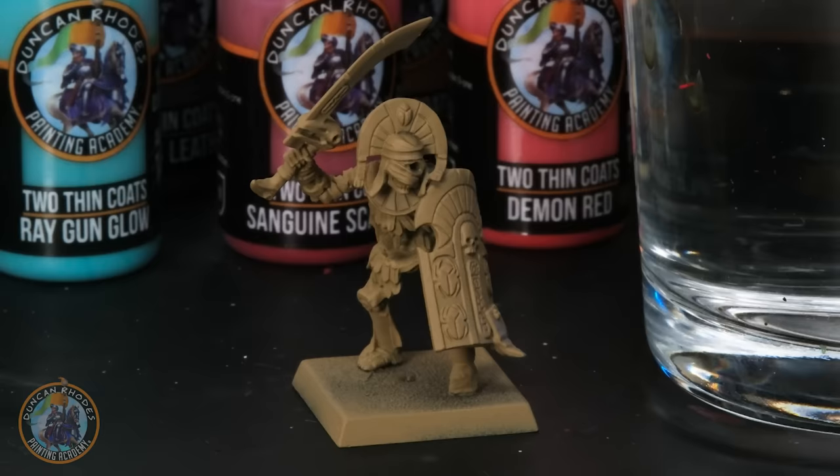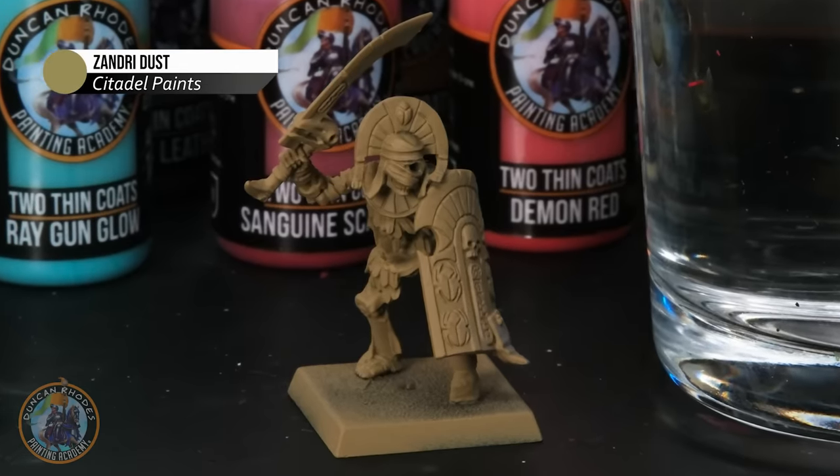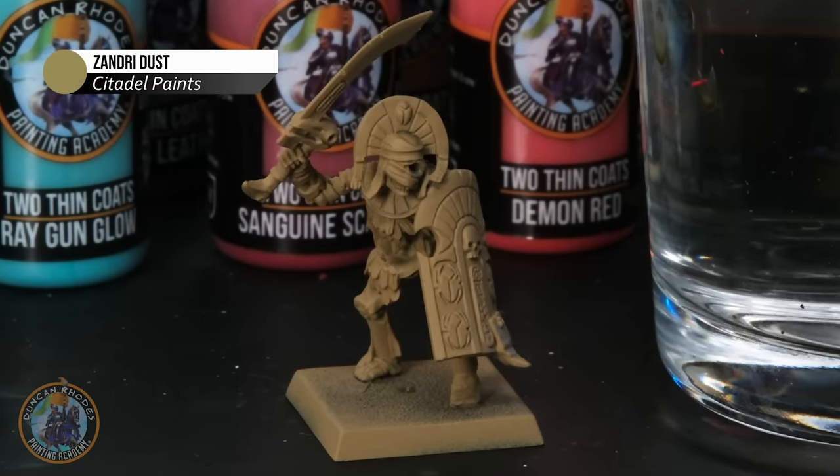When it comes to painting the vast majority of Tomb King's miniatures, a great starting point for a primer is to use the appropriately named Zandri Dust from Citadel. With this miniature what we need to do first of all is pick out all the bone details, but at the same time we can also address an issue with these models in that the bandages can be quite complex and confusing when it comes to base coating them.